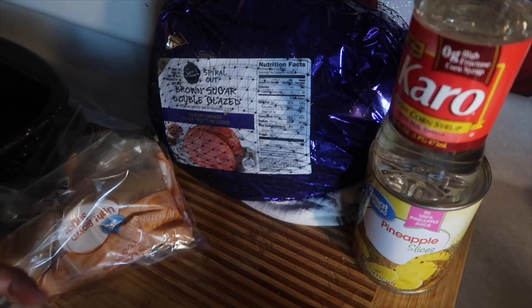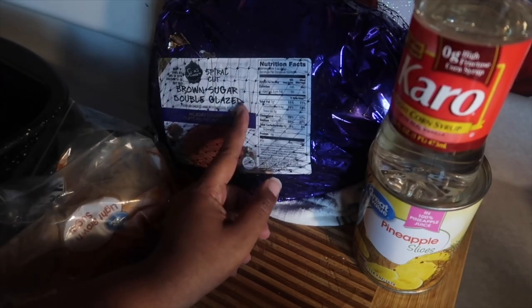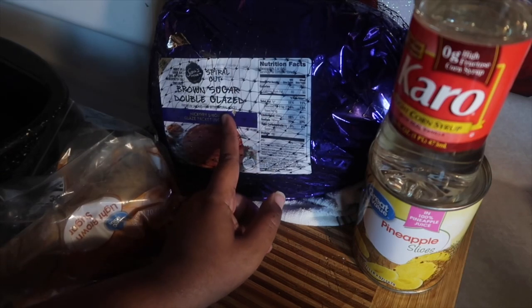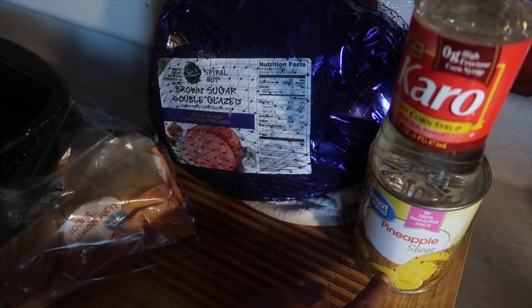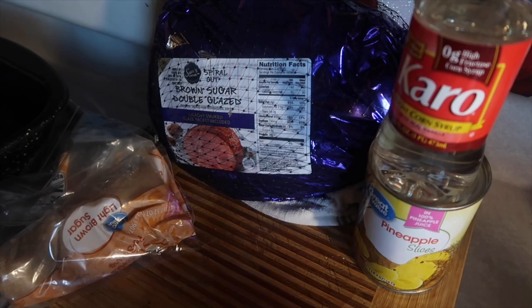So this is what I got: the Sam's Choice spiral cut brown sugar double glazed ham, some corn syrup, pineapple slices, and some extra brown sugar because I'm going to make a thick glaze. Oh, and you also need cornstarch.